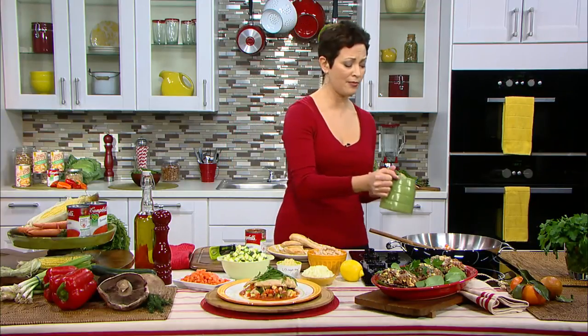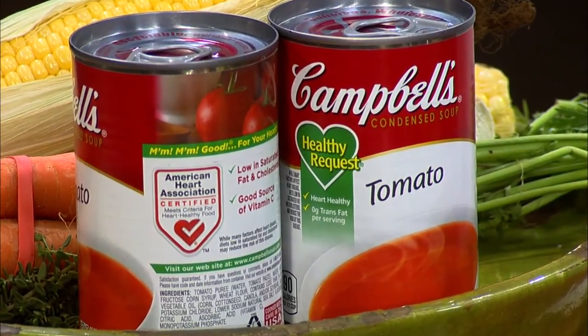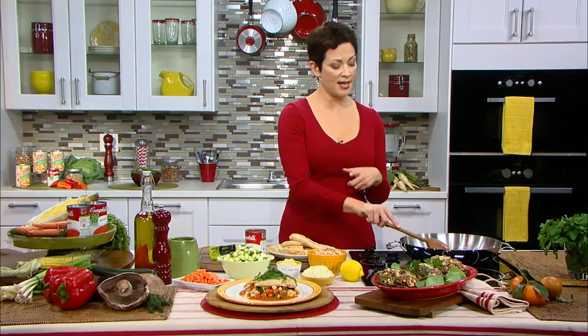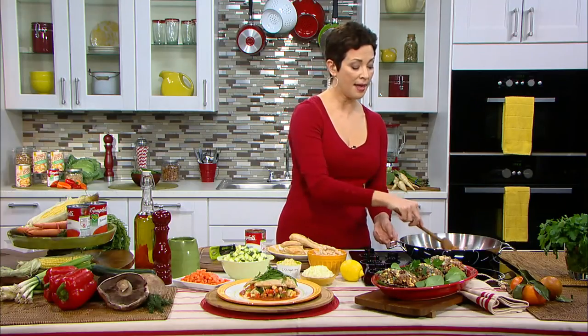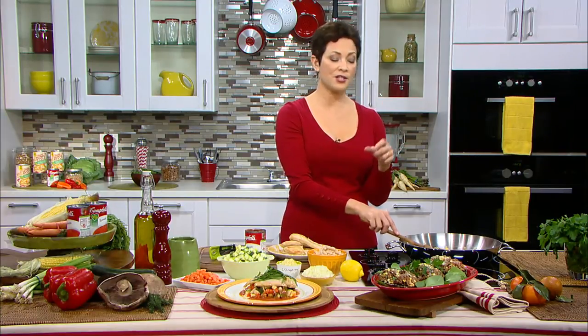I'm going to add a little water to that. I want to point out a great shopping tip: this product has the American Heart Association heart check mark on it, meaning it met strict requirements for being heart-healthy. Campbell's actually has 80 products that meet those requirements. When you're in the store and it feels overwhelming, looking for that American Heart Association heart check mark can help you make decisions more quickly and be assured you have a heart-healthy product.